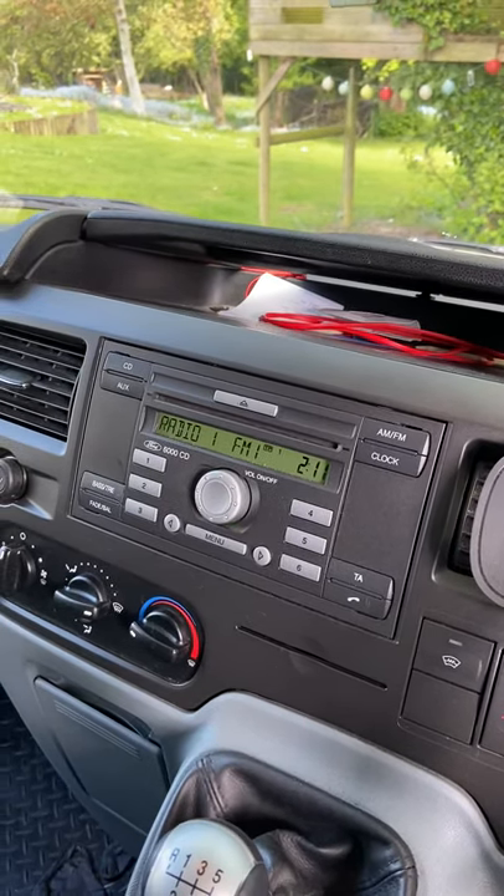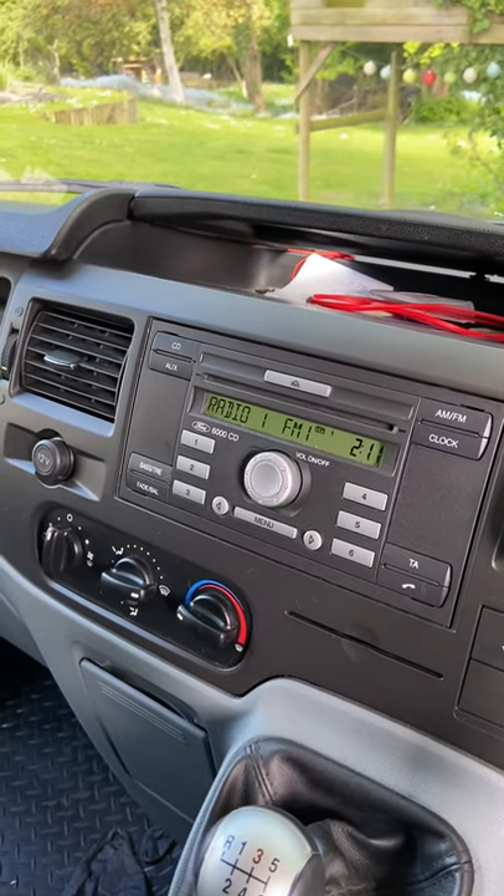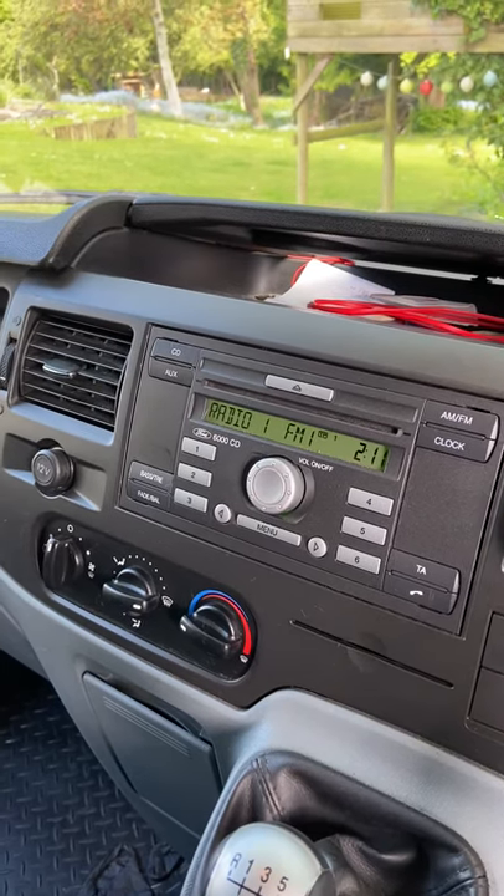Hi guys, hope you're all well. I've got a really quick video for you today just to show you all how to get your serial number for your Ford 6000 CD radio without actually taking the head unit out.